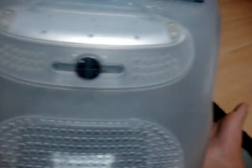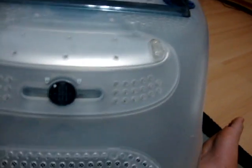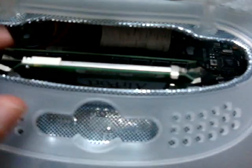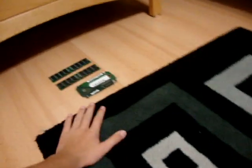Take your little knob thingy and open it — mine's already open. Inside here you have your two sticks of RAM, if you have two, and your Airport card. I'm going to remove these. The RAM and Airport card are out.